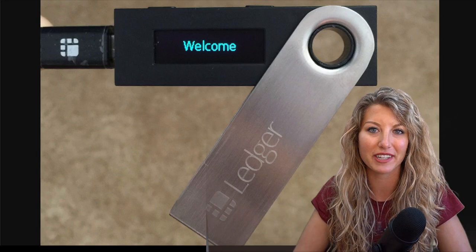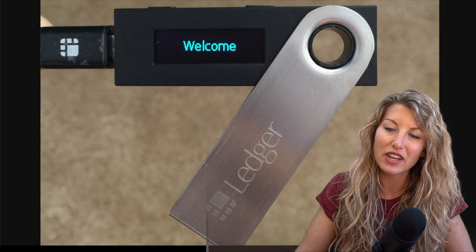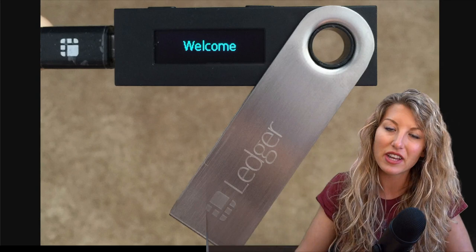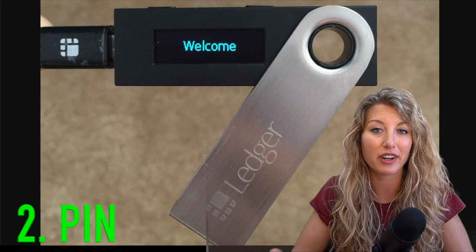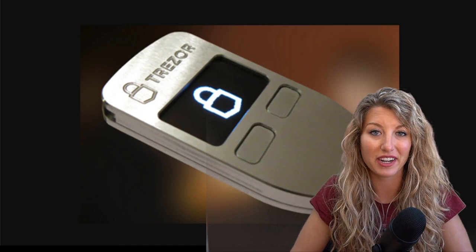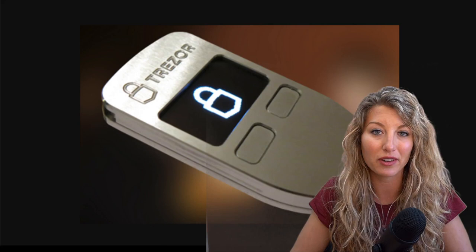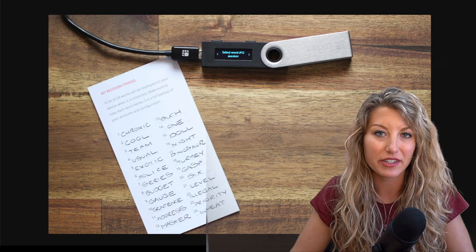From here on out I'm pretty much going to be referencing Ledger hardware wallets, because that's just what I'm most familiar with. With Ledger hardware wallets, you have the device, you have your PIN, which they prompt you to come up with when you are initializing your device — I think it's from four to seven digits. Obviously the more digits you create in the PIN, the more secure it is. And also, as with any proper wallet you will be creating, whether it is a hardware wallet device or any other wallet, you will be prompted to write down the seed phrase, which is usually 12 to 24 words — hopefully 24 words. Again, the more words, the more secure the wallet is.